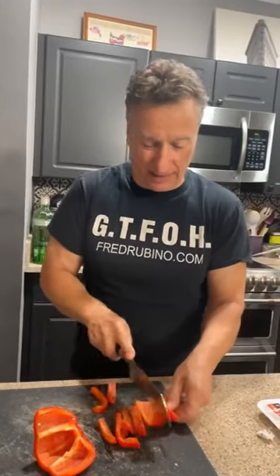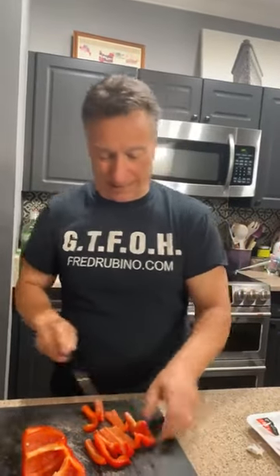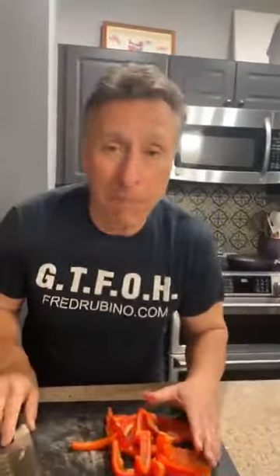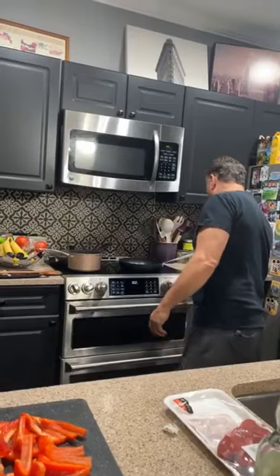I cut the pepper into little strips, like so. This is going to cook in the sauce, so don't worry about it being fully cooked. Now I'll put this pan on over here. The vegetables are going to cook in the sauce and they're going to make it so sweet. It takes one pepper and one onion.